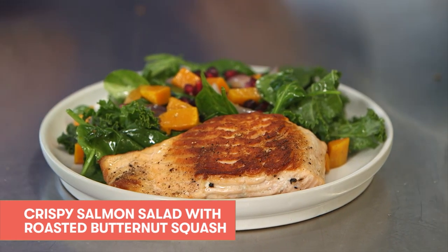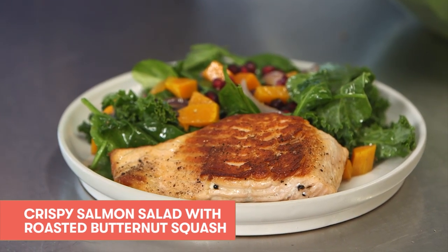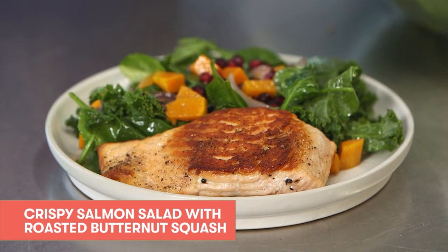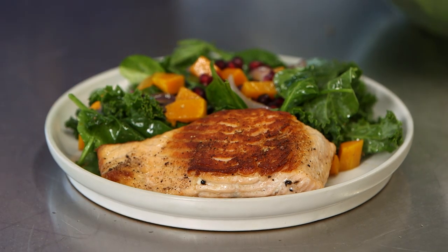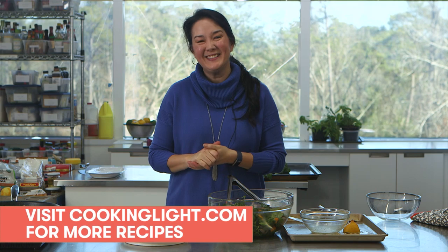A lovely portion of heart-healthy seafood — this is a great dish to start you off on the New Year and a new commitment to healthy eating. Thank you so much for tuning in today. If you've been watching on Facebook, please like and share this video. If you've watched on YouTube, please subscribe so you'll get notifications when we go live. Thank you so much, I'll see you next week!